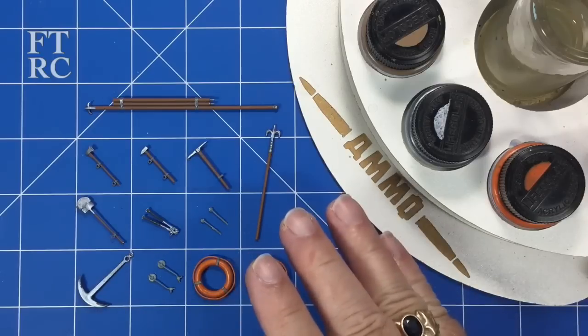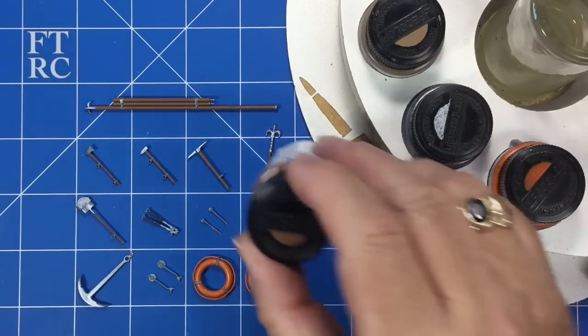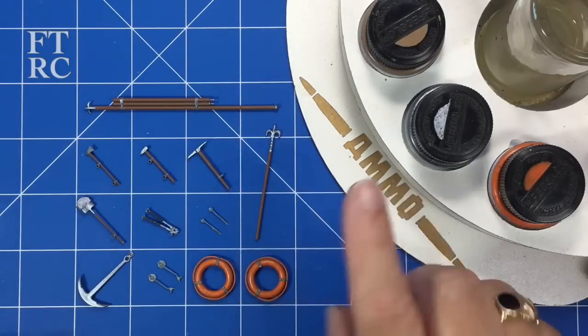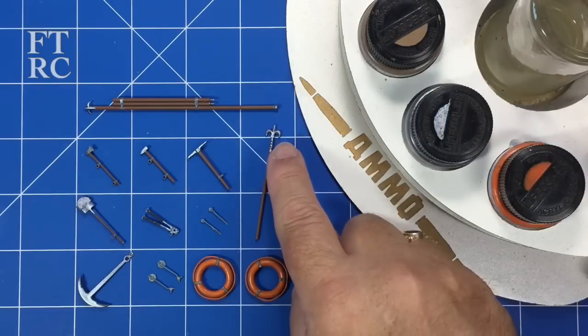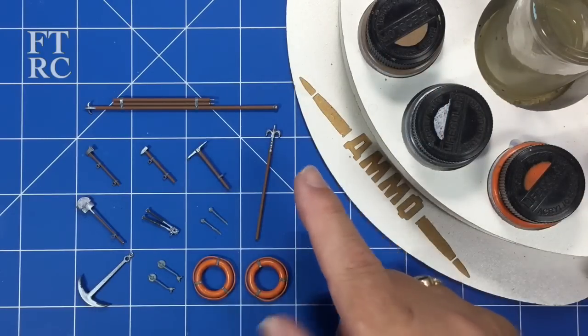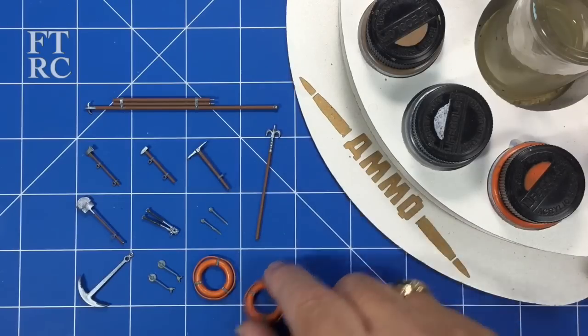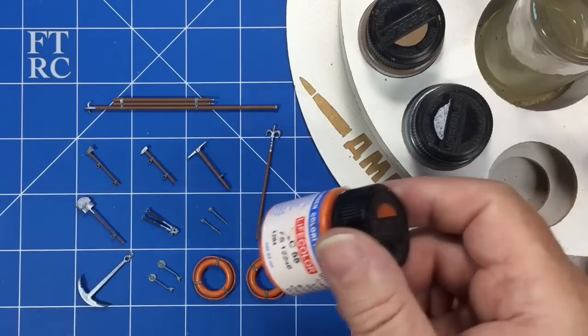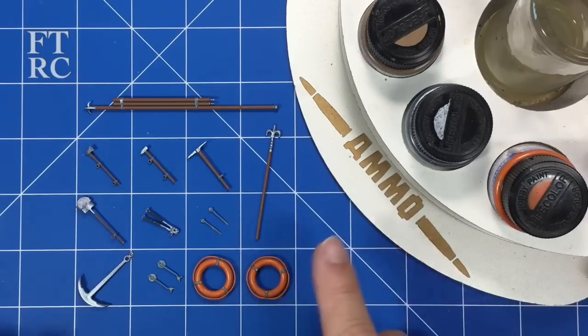I'm going to do some dry brushing tricks. I painted using a darker brown to base it in, and I've got my metallic paint. I'll go lighter - using the lighter brown and then gunmetal, then go with silver and dry brush on to get some effects. With the life preservers, I primed everything in Stynylrez gray and hand painted life color orange to start with, but it went on splotchy and uneven, so I got out some Abteilung paint.